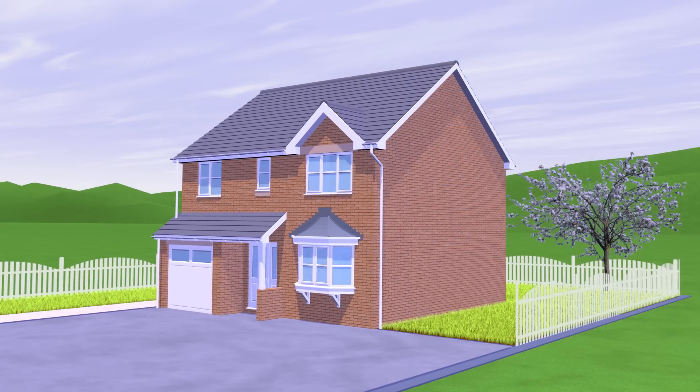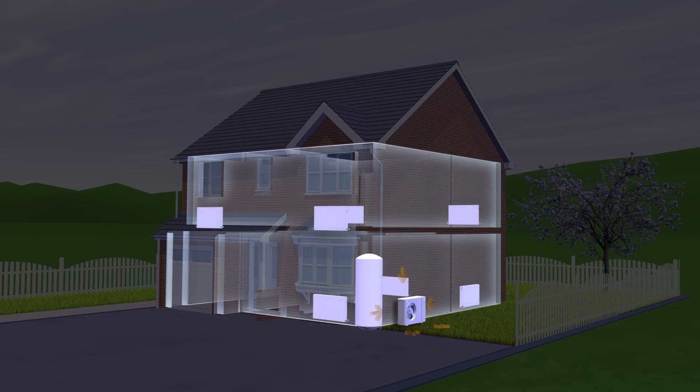An air to water heat pump could be just the answer and give your customer potential income from the renewable heat incentive. A heat pump can extract heat from the outside air all year round.